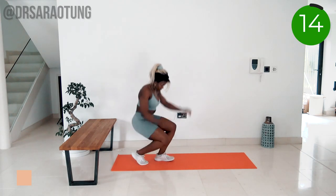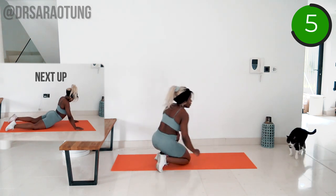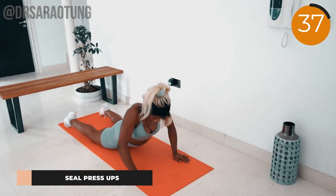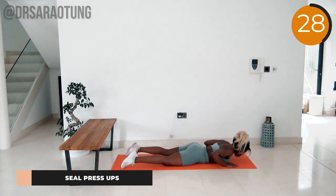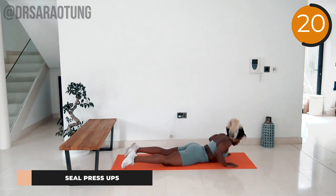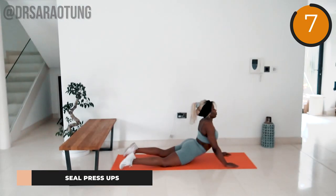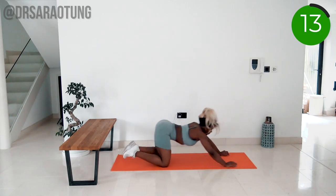Great job! Coming down onto the mat for the next one — seal press-ups. Your lower body stays on the ground, hands underneath the shoulders. Push the body up and away from the mat, really squeezing the muscles in the upper back. Imagine you're trying to push the ground further down — that is how strong and intentional you want to be. Come up into that seal position, feeling a nice stretch in the front of the body, then lower back down with control. You're doing really well — keep going!